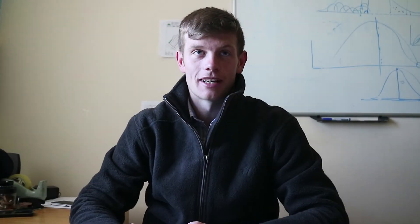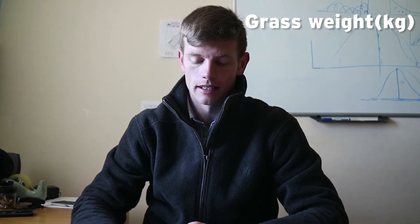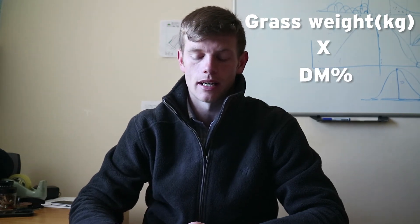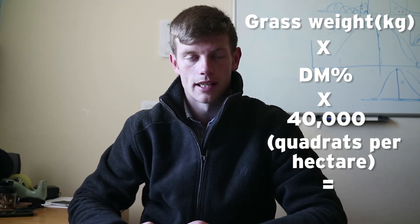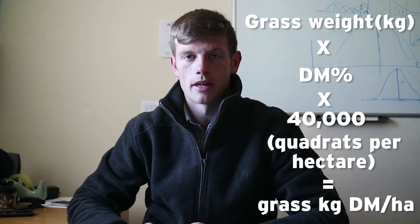Using the weight of our grass, which was 80 grams — that's 0.08 as a fraction of a kilogram — multiplied by 0.16, which is the dry matter percentage we allocated to the grass, and multiplied by 40,000, because there are 40,000 quadrats in a hectare. That gives us a cover of 512 kilograms of dry matter per hectare in that paddock.